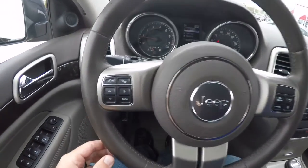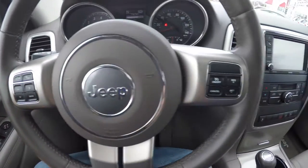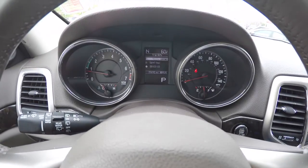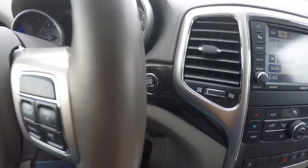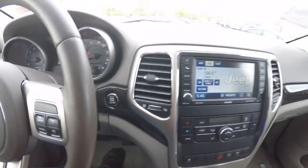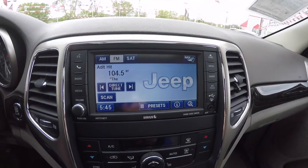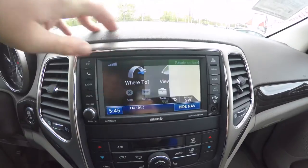Panning through the interior to show a bit more detail — Uconnect Bluetooth controls and trip computer controls, plus cruise control. The vehicle currently has 35,645 miles on it and is equipped with keyless go. Uconnect 430 with a 6.5-inch touchscreen display and Garmin-based navigation.